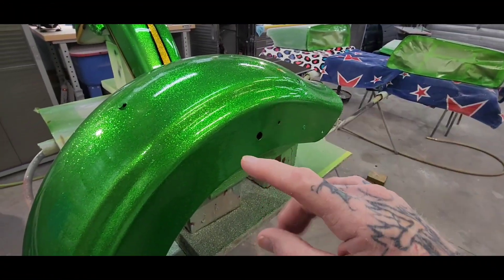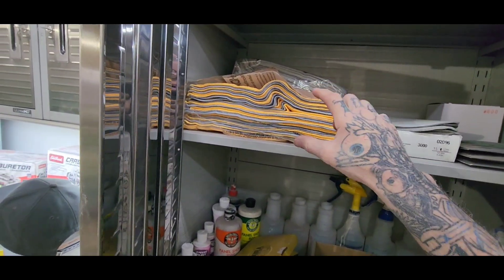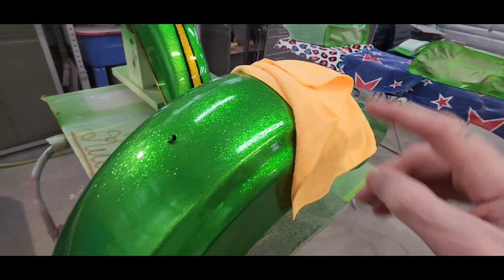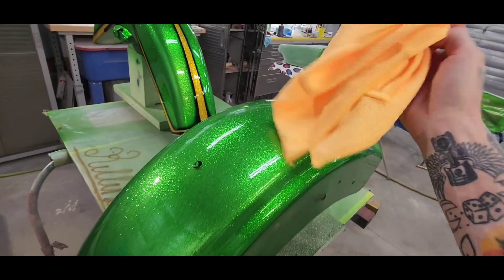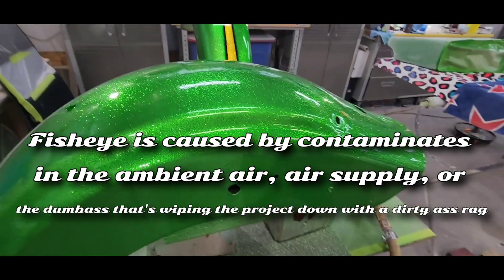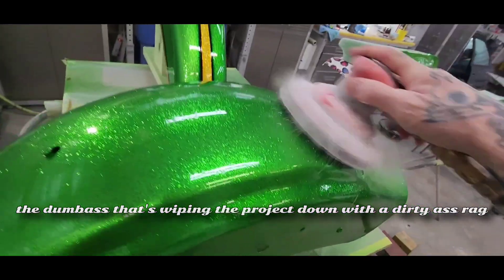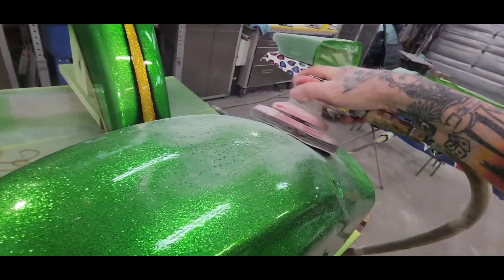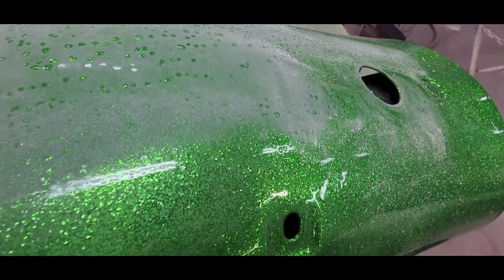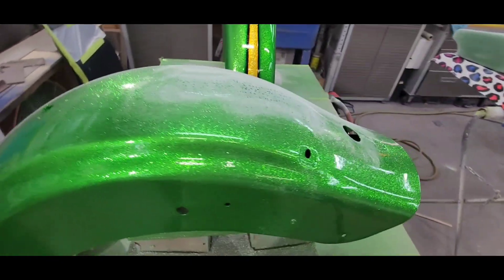I want to show you what a horrible fish eye looks like. Before I do that, I want to tell you that I always use a clean fresh rag with wax and grease remover. But for some reason, before I clear coated this, I accidentally picked up a dirty rag and then used wax and grease remover. So here's what it looks like — and this is how you fix it: sand the whole thing down flat and re-clear it.